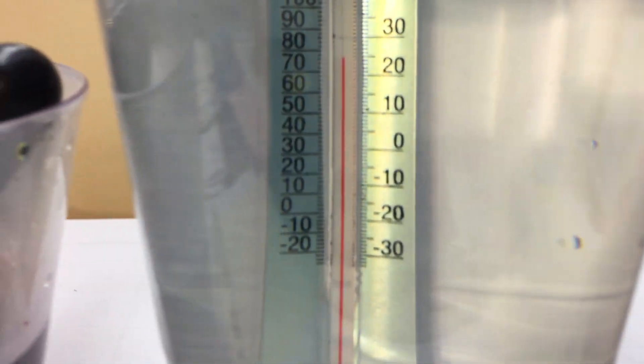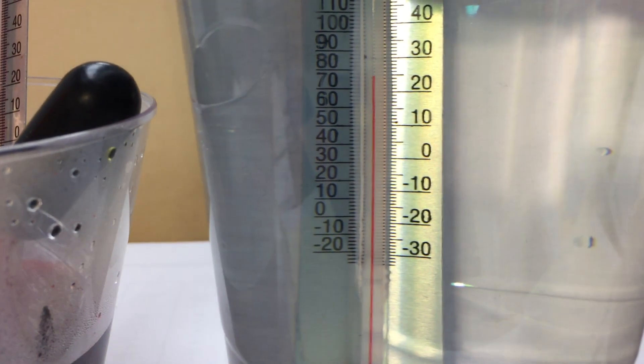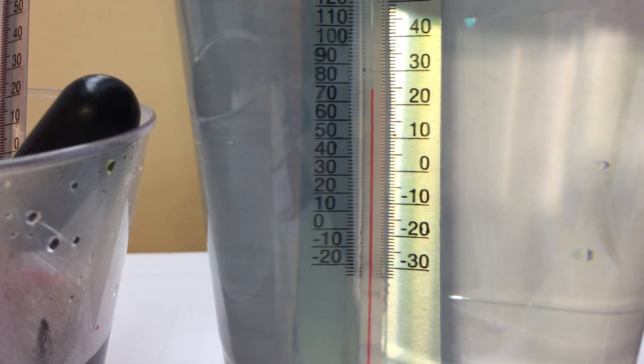Again the water in the middle — you can see the left is Fahrenheit and the right is Celsius. If you look up to the top,